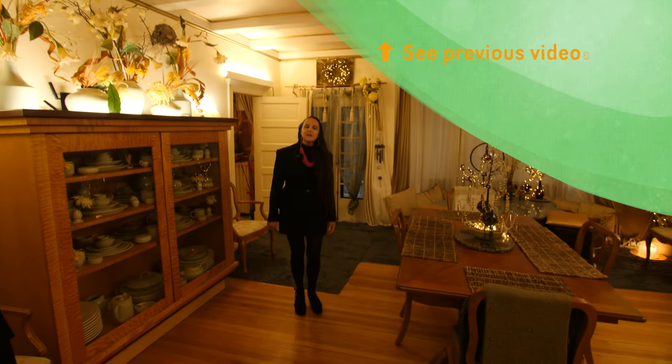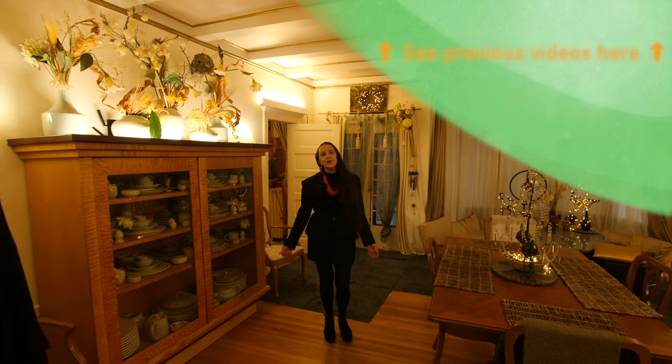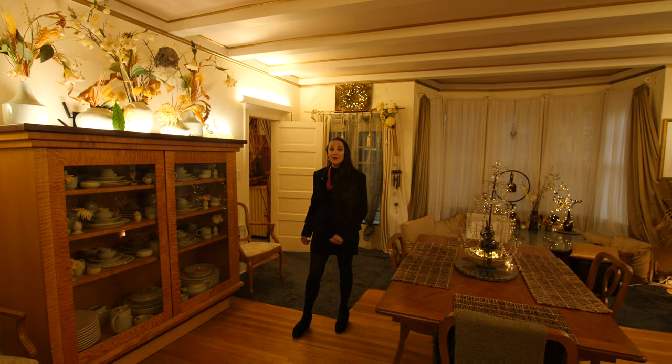One of the things I love about this project we're doing now is that for the first time in my life I'm going to have a studio that's outside of my home — and what I really love about it is the commute.